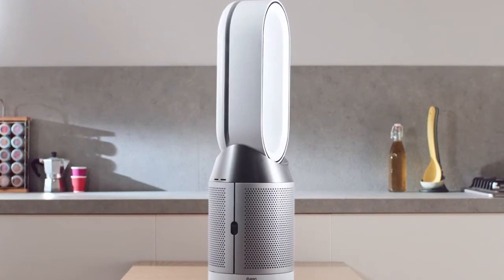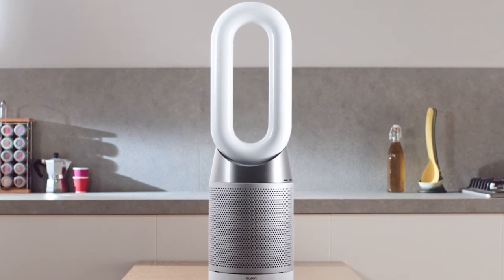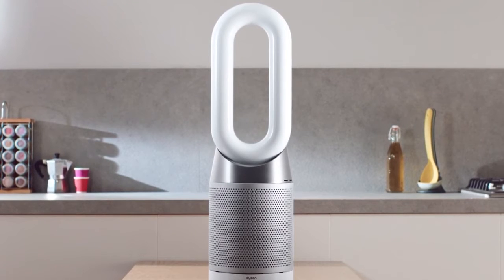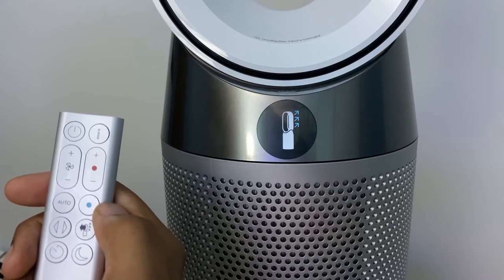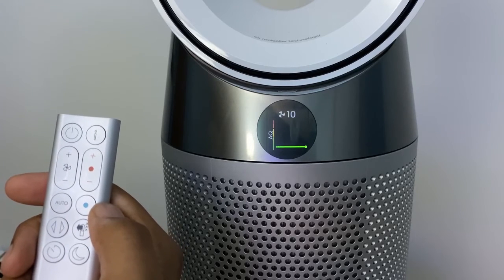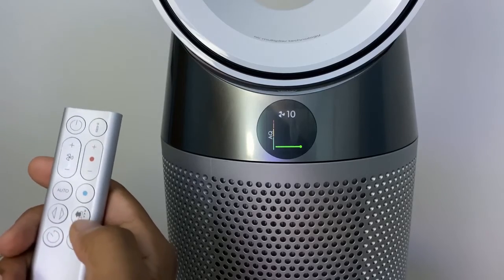In night mode, this purifier can operate at a lower decibel level and also dims all lights and digital screens. This is a useful mode when you're trying to catch some sleep. The Dyson HP04 is as strong as the latest Dyson DP04 in terms of fan power, and the air purifier can easily clean a room of 400 square feet.